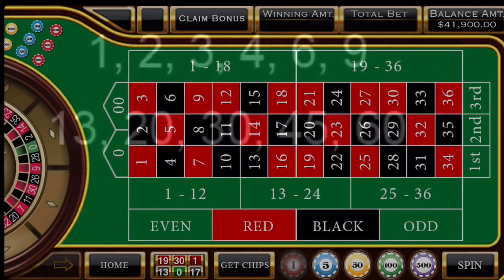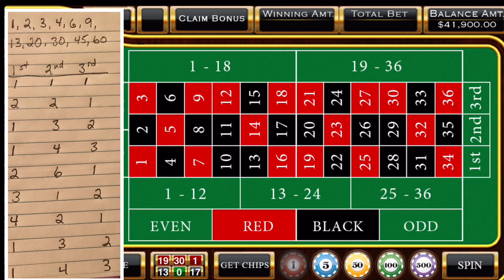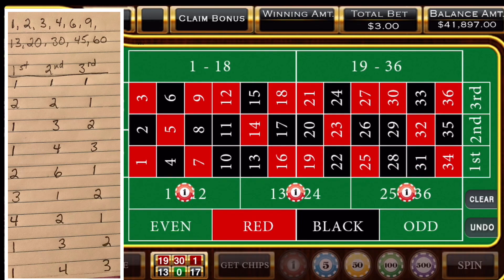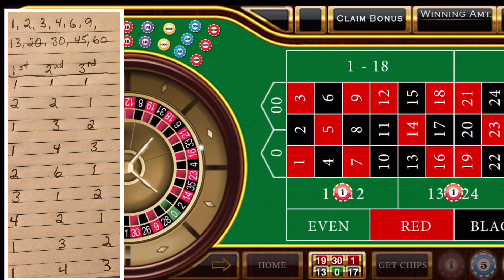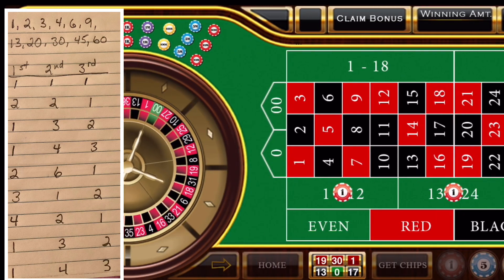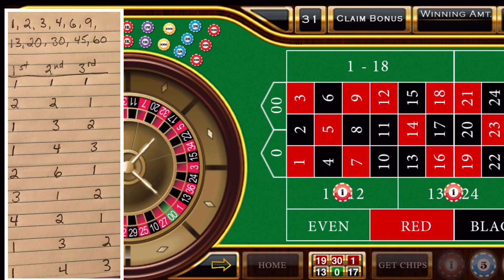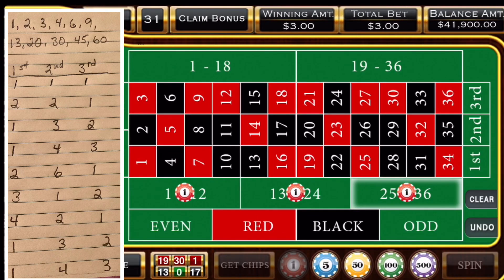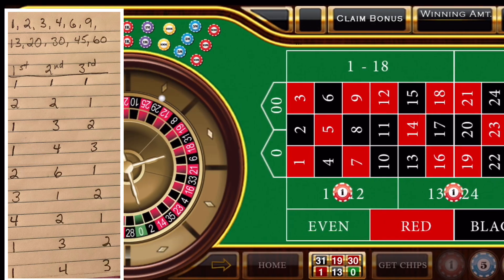Let's demonstrate. If you see here on the left, I have my little pad, and I'm going to add 1, 1, 1 on each of the thirds, and we're going to roll. Whichever number third comes up, that will be a one unit bet, and we will use the bet sequence for the others. So we have a 31, so that's 1 unit in the third 12, and 2 units in the first and second 12.